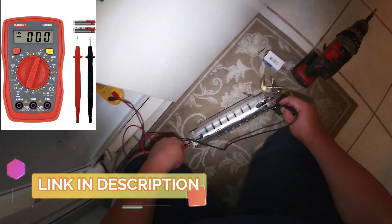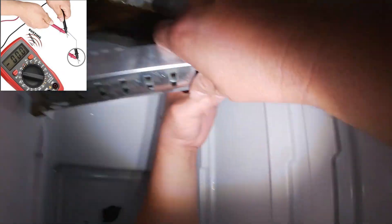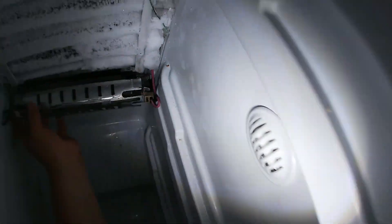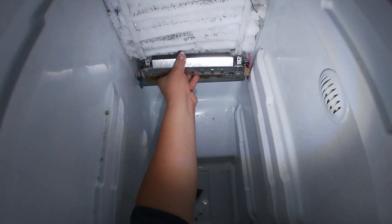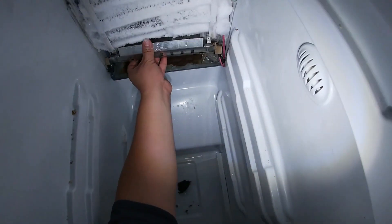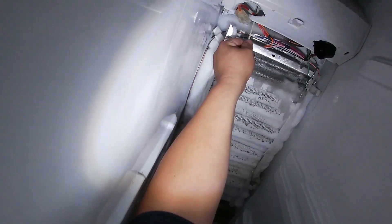As you hear, it makes a beep. If you don't have a tester, you can find one in the link in the description of this video — it will buzz when you test it for continuity. Now since this heat element tests good, we're going to go ahead and connect the two terminals and put it back in place because we already know that it's fine.